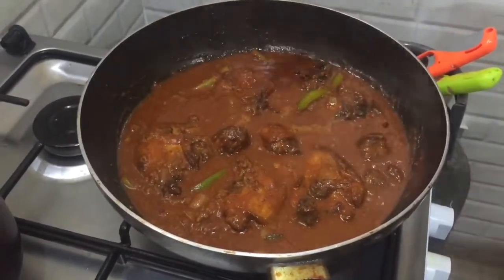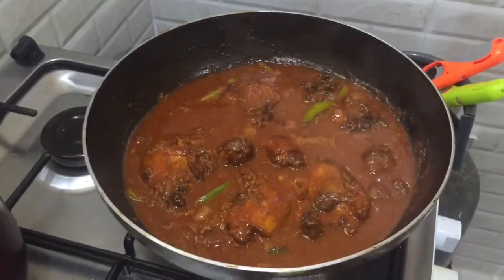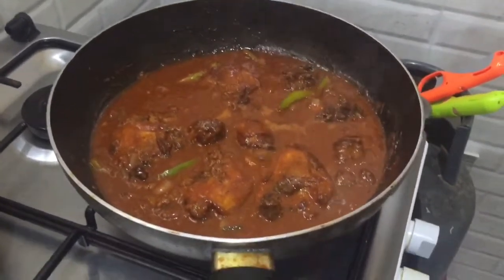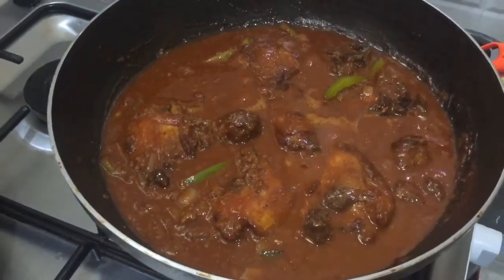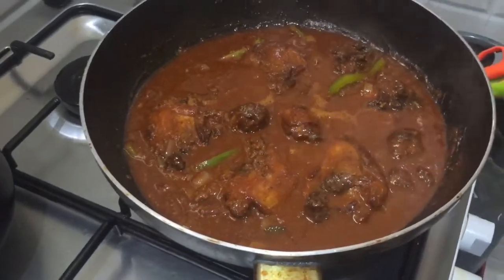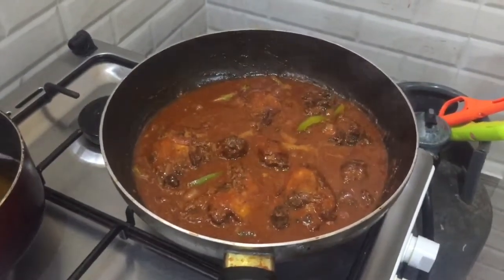Ayan Julia — ito na po ang iyong request. Amiga Julia, sana po ay naging masaya ka sa iyong request at natutunan mo at gayahin po sa pagluto ng chicken asado Kapampangan style. Okay po. Balikan natin pagluto na po — at doon tayo magkakatikiman mamaya.